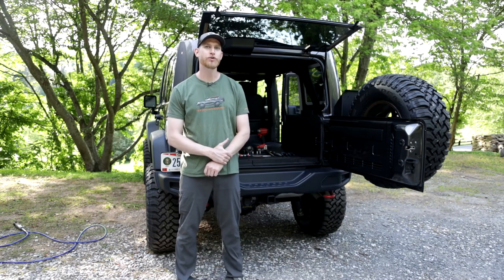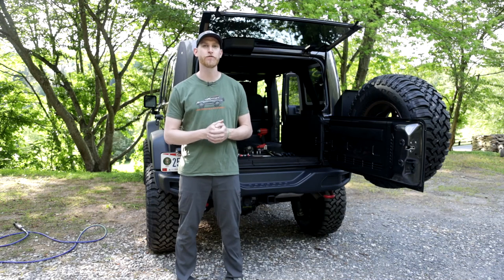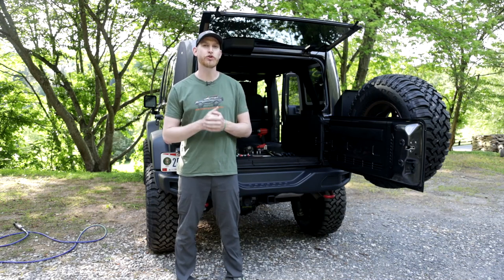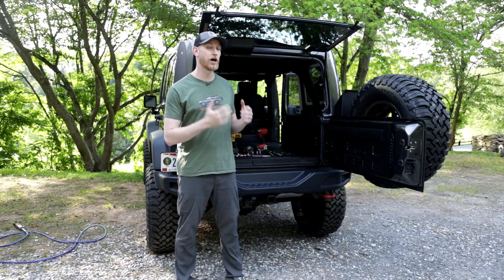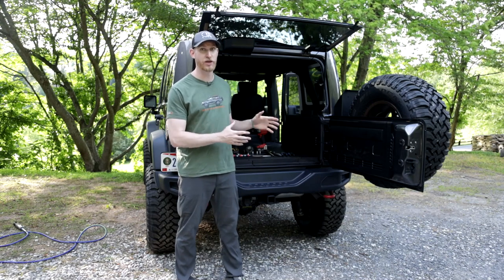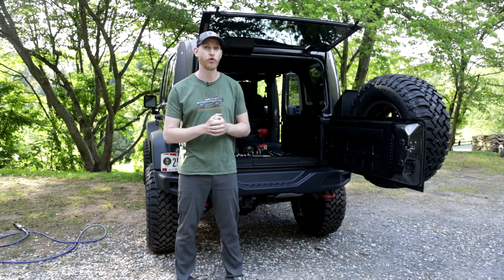Hey, what's going on guys? Dan with Backwoods Overland. Nick is floating around here somewhere, but today we have a very special video for you. We're going to be installing a full Goose Gear system in this 2017 JKU. We have a ton of plans for this JKU — it's getting a whole bunch of stuff, but today we're going to be installing a full Goose Gear system.